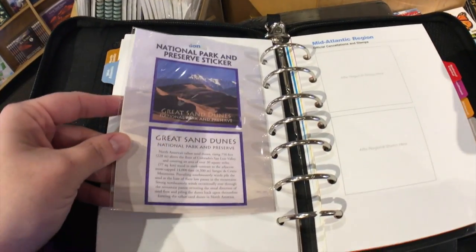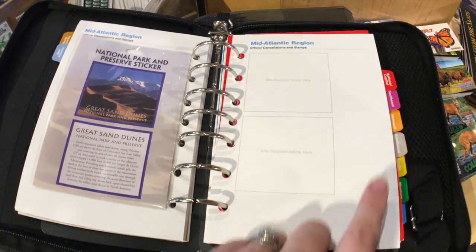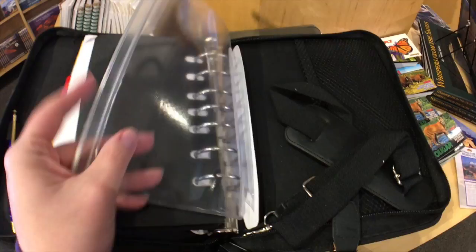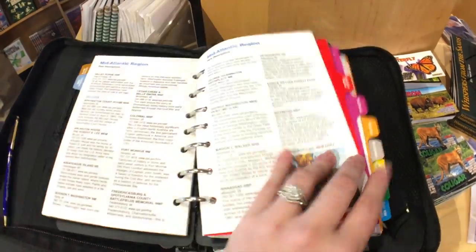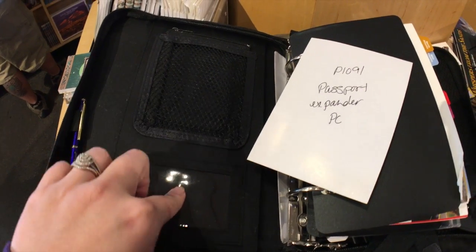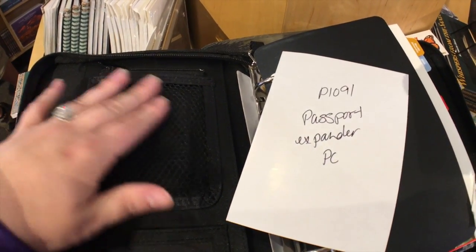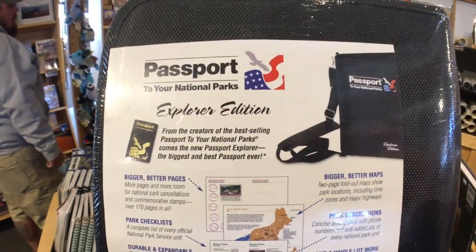That's where we like to put the stickers we collect — instead of the yearly stamps, we put two stickers here for the park we're visiting and put our cancellation stamps from the park around them. It also has a handy zipper pocket in the back where we keep pens, mesh pockets for park maps, a spot for your national parks entry card, and we keep a map of all the national parks in ours as well.